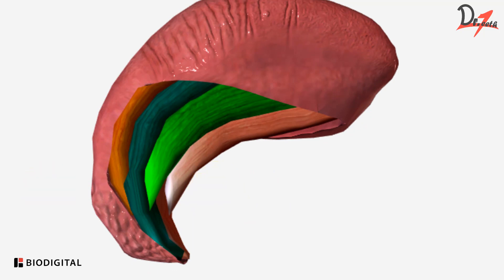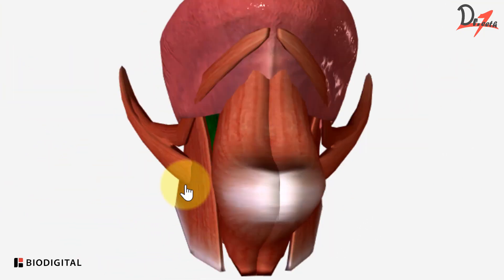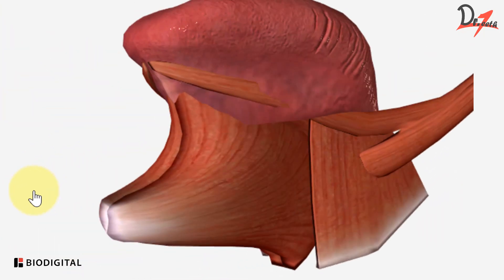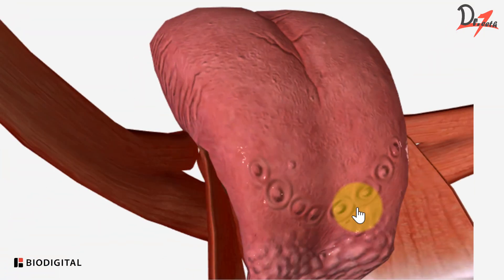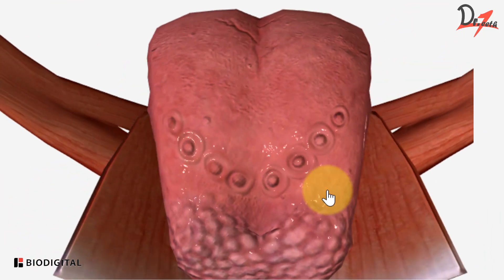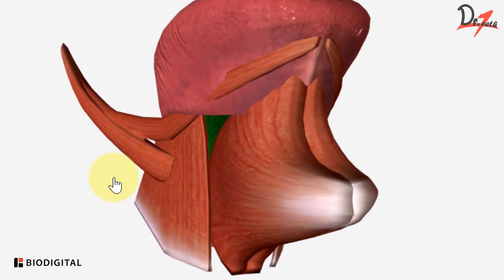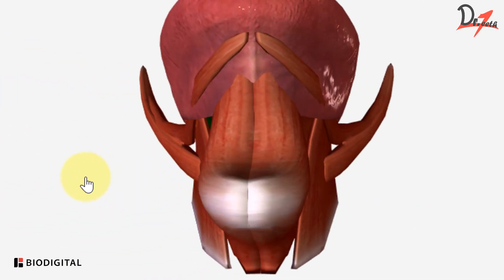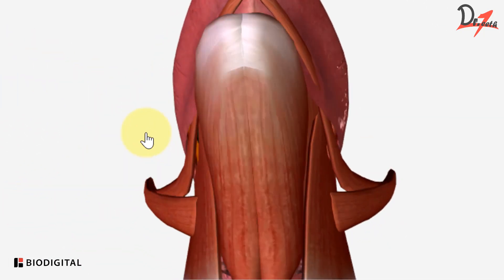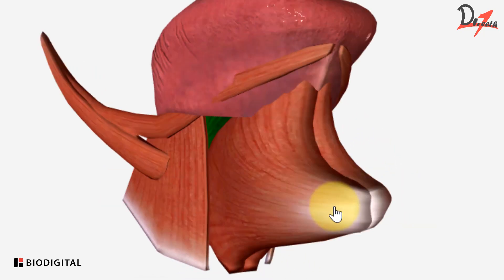Then afterwards we have the extrinsic muscles of tongue. Let's have a look. So again, we can see that we have a midline and we have four muscles on this side and four muscles on that side.